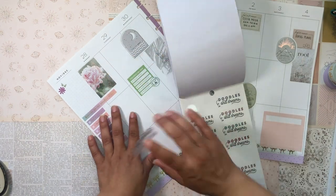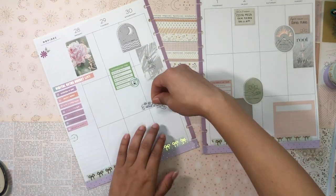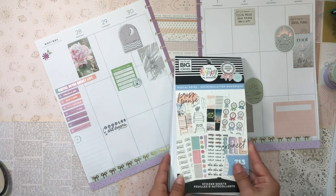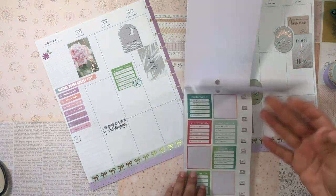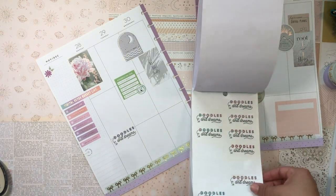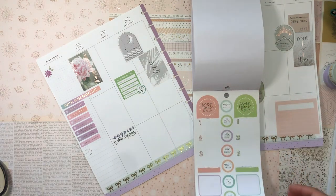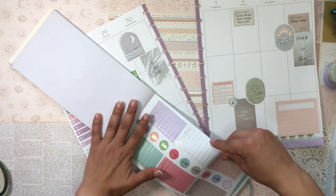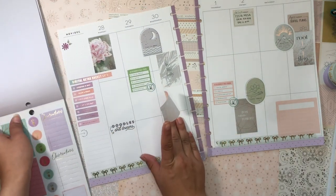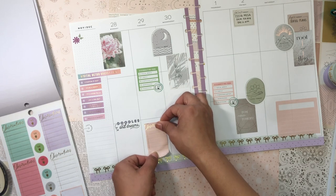Let me grab one of these 'Doodles and Dreams' stickers — I think it'd be fun to doodle. I'll put this one here. I'm already loving how this spread is turning out — it looks so cute! I'll also grab this nice journaling sticker and put it right here.